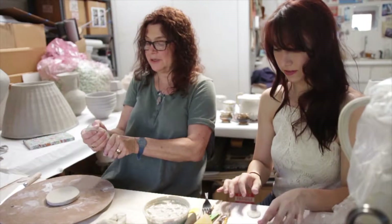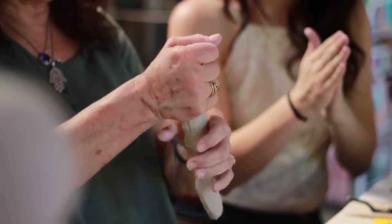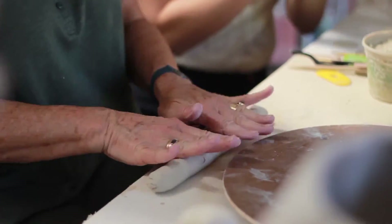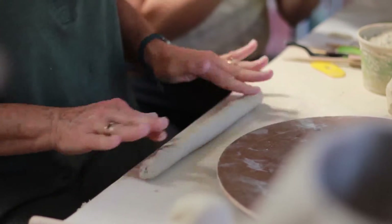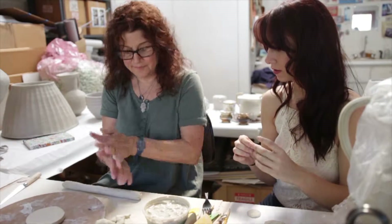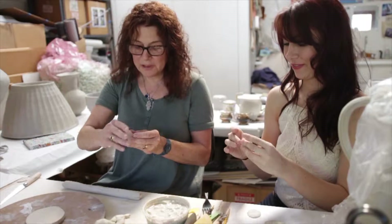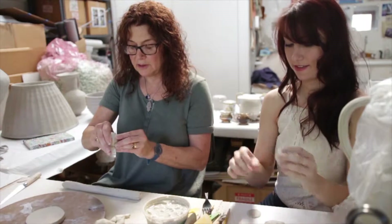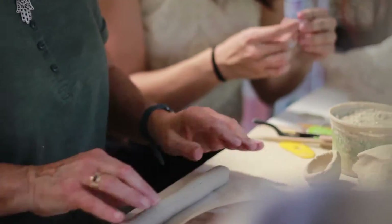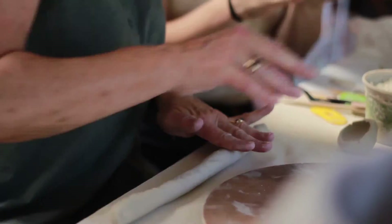I'm going to build this piece with a coil method. This is a basic hand-building method — there's coil, slab, and pinch. A lot of people make pinch pots in school, and I still use the pinch method in my own work. With the pinch method, you take a ball of clay and shape it by pinching it. When I'm teaching, that's the first project we do — we pinch the clay after we've mixed it by hand. I have students mix clay out of raw materials so they have an appreciation for it.